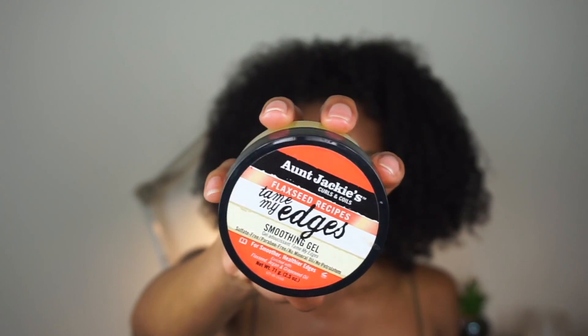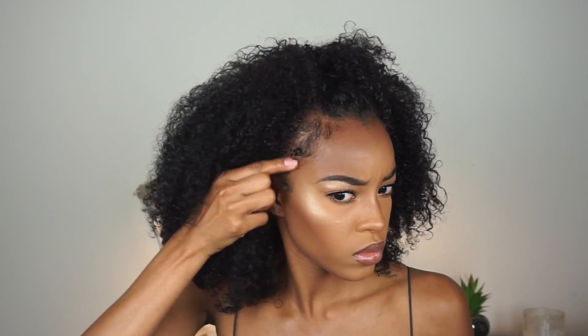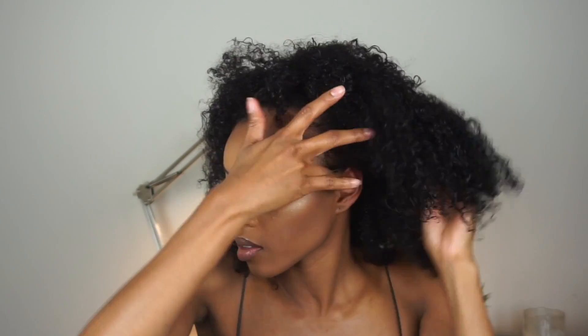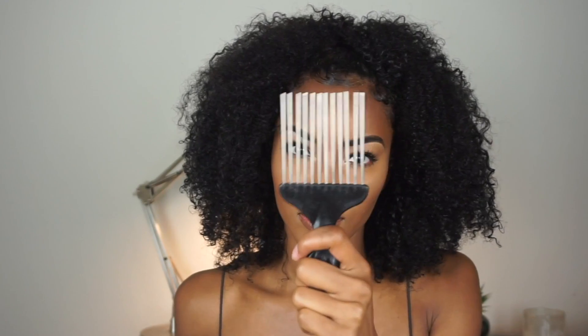I'm using a little bit of that Buttercream to add some moisture and some bobby pins to secure it. Next up, we are taking the Aunt Jackie's Flaxseed Recipes Tame My Edges, and this product is really good for laying down your baby hair. Here I am just swooping my edges. Last but not least, we are taking our pick and just fluffing out that fro to give you some volume.